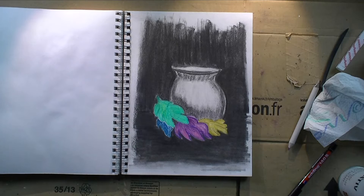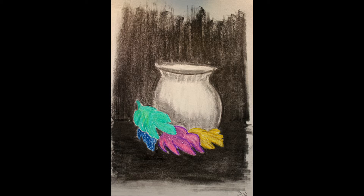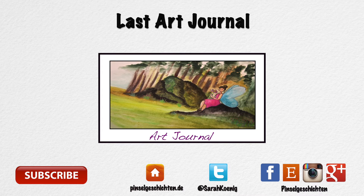Thank you for watching. Have a lovely lovely day and go create if you've got some time — I'd love that if you would have the chance to be creative today. I'll see you tomorrow on a new Tiny Tuesday, and next Monday on the last art journal with pastels for a while. Take good care. Bye bye!